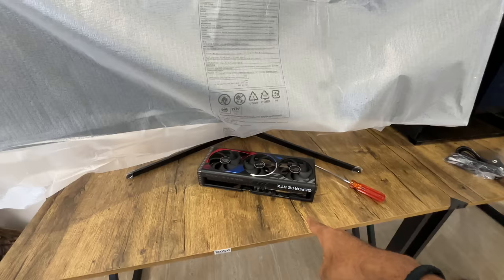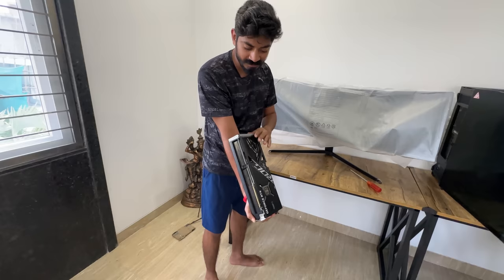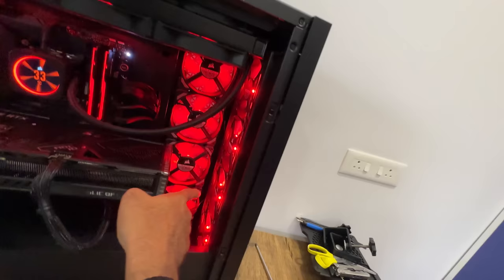This is the graphics card — we got the GTX 4090. It's huge. I would say it easily weighs 5 kg. To open the window of the case you just pull this, and this system has one, two, three, four, five, six, seven, eight, nine fans.